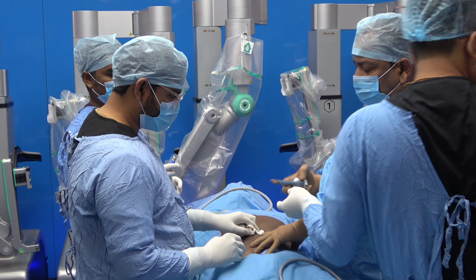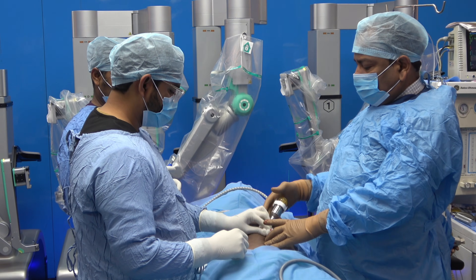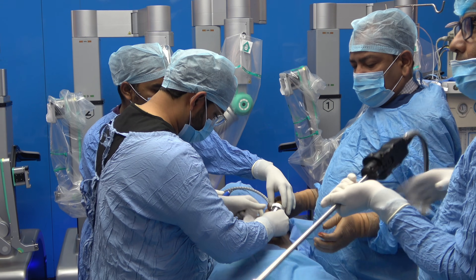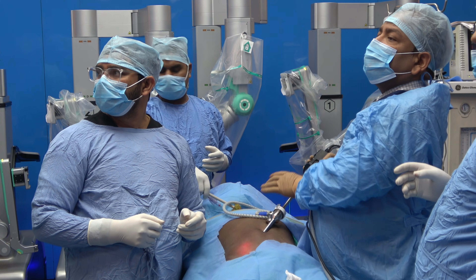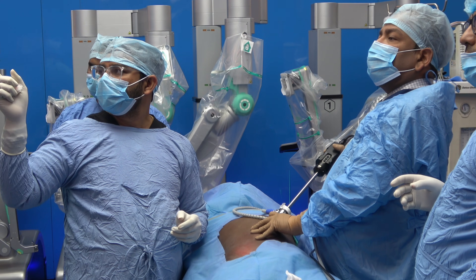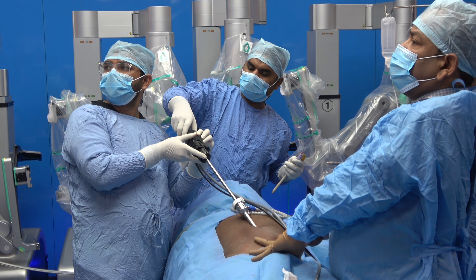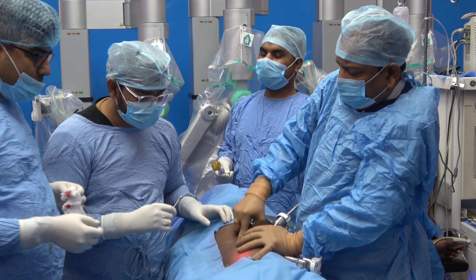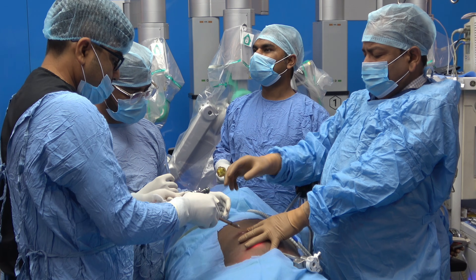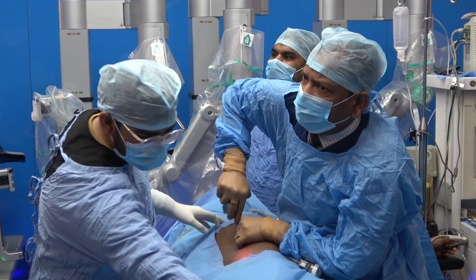First we introduced a 5 mm port and then the 8 mm port, because it had a blunt trocar it is better to have the sharp trocar first. This is the initial diagnostic laparoscopy. The second port is in the left iliac fossa and the third port is in the right hypochondrium. All ports are introduced and now we will proceed to docking.